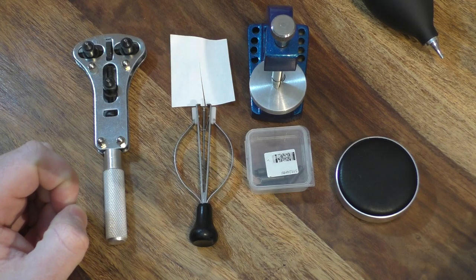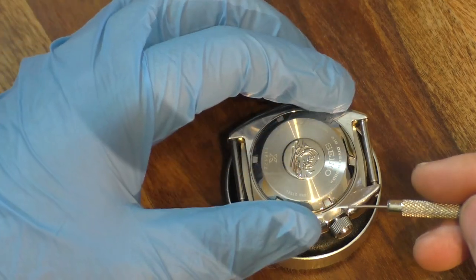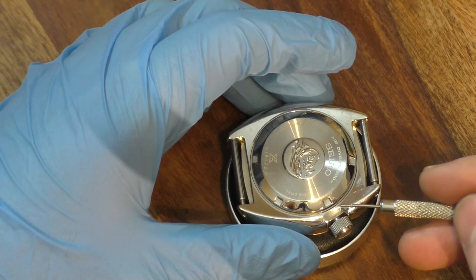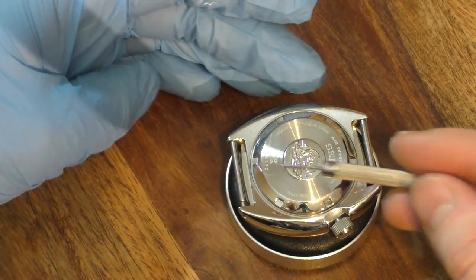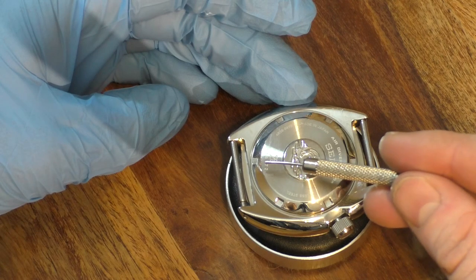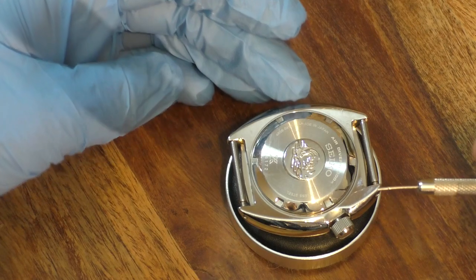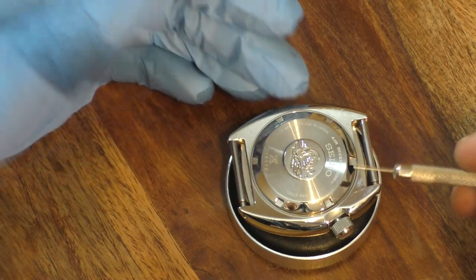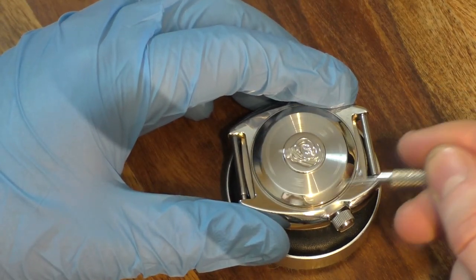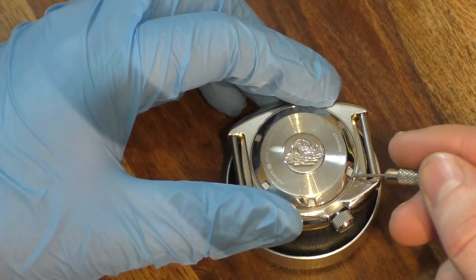With all those tools out of the way, let's move on and crack open this watch. I've gone ahead and loosened off the case back using a rubber-jawed vice and my case removal tool — it was on quite tight but I did manage to get it off. Another thing to note when buying second-hand Seiko watches: look for little scratch marks on the back of the case, because that's a clear indication the watch has been opened at some point. It could have been for a service, but it is something to watch out for.